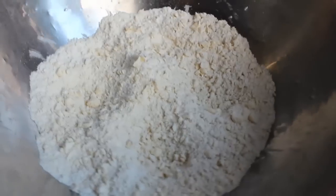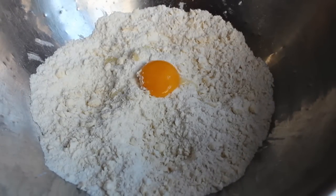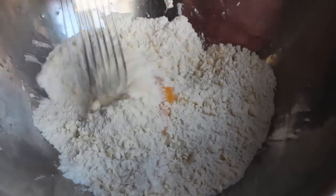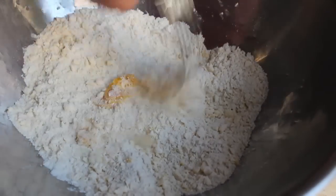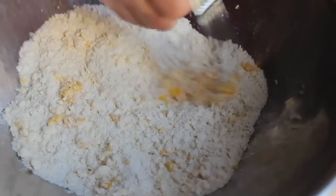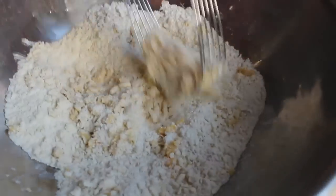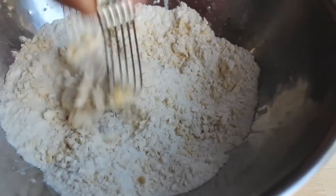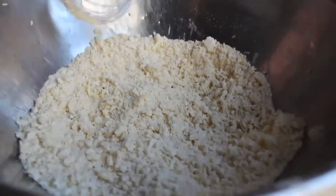Believe it or not, we're going to add one egg yolk. There's no egg yolk in classic shortbread, but I want a little bit of richness here and a little extra moisture, which is really going to work well because we're doing a fruit bar. So throw in the egg yolk, cover it with flour, break it up with your pastry cutter, and start cutting it in. We're going to keep working it until it looks like that.